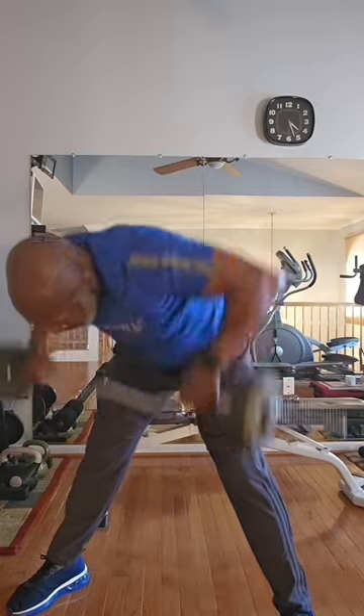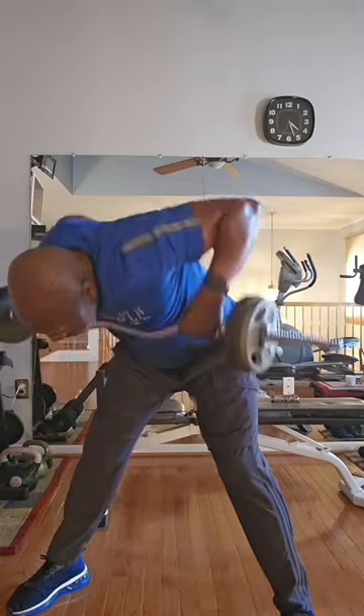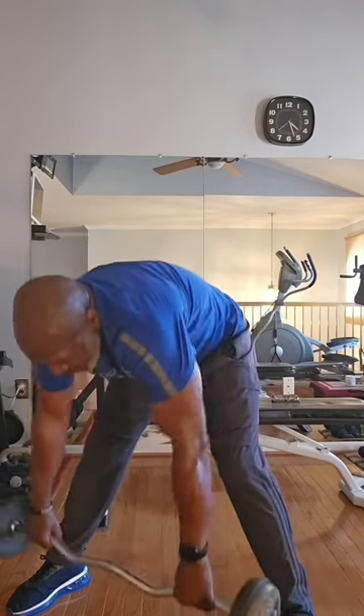One more. Open up your shoulders. Let's get a quick 10-second stretch in and get ready for the next exercise.